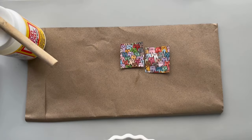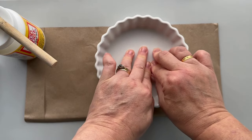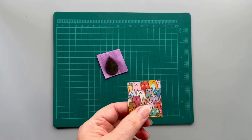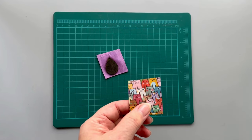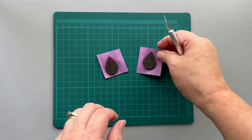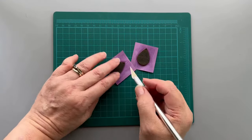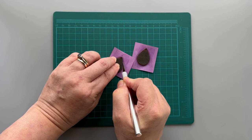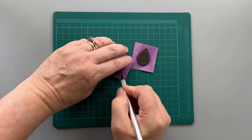Put a weight on the glued pieces and leave to dry. Then carefully cut out the excess paper using an X-Acto knife. When using an X-Acto knife, do not cut through immediately — go over the same area again.